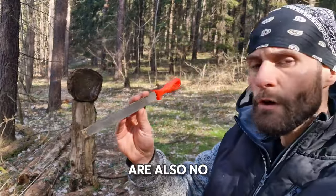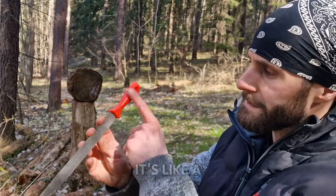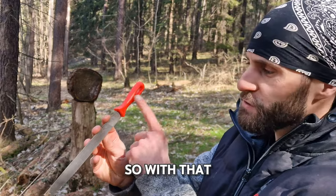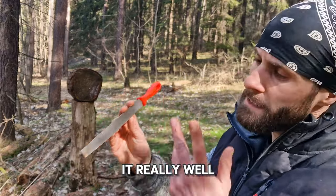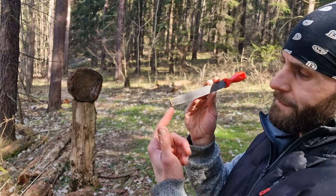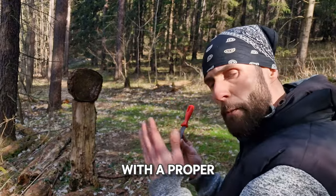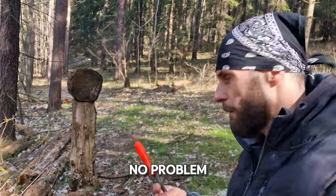Rasper. These are also no problem to throw at all, and if you remove this part here it becomes a little spike, so with that you can stick it really well. But of course you can even use the front part where it's not even a spike — if you throw it right with proper technique and good distance you can stick it no problem.